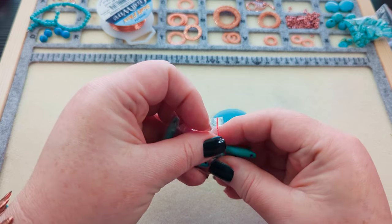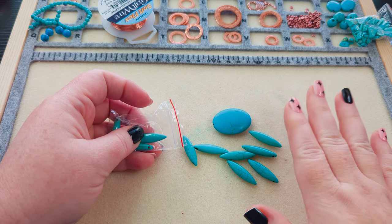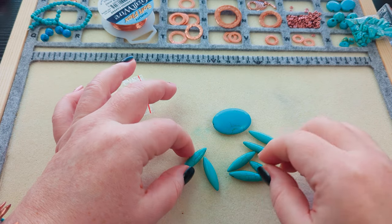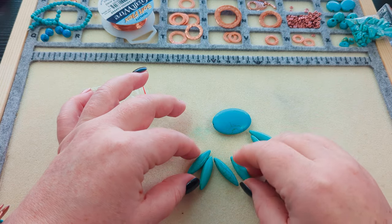I'm going to get started on the focal, figure out what links I want to make, and make a couple of those on camera. Then I'll make the rest off camera and put them all together. And you'll want to stick around to the end of this video because I'm going to pull out all the necklaces I made for this challenge and do a recap.